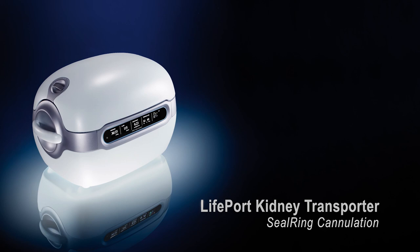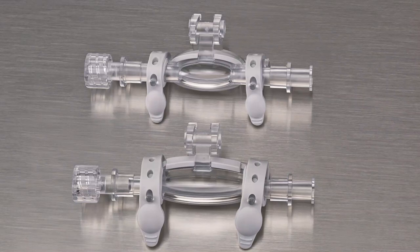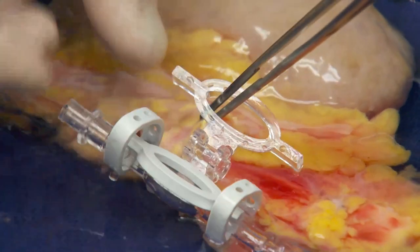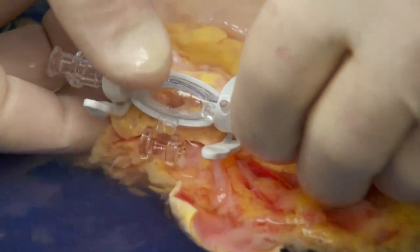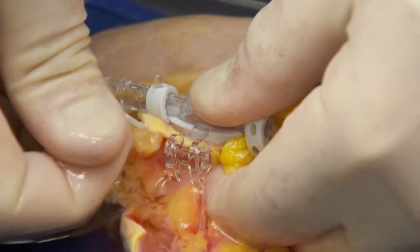Cannulating the kidney with a Seal Ring Cannula. Seal Ring Cannulas come in two sizes: the 7x20mm and the 10x35mm. Both can be used when there is sufficient aortic patch available to create a seal. The 7x20 can incorporate multiple arteries that are close together into a single cannulation; the 10x35mm can be used for arteries that are spread a little further apart. Start by opening the cannula and placing the rigid bottom portion over the aortic patch. Using non-traumatic forceps such as DeBakeys, reach to the center of the rigid plastic portion and gently pull the patch into position on top of the cannula. Once the patch is laid flat, close the top portion of the cannula onto the patch to create the seal, then tighten the outer rubber tensioning straps to complete cannulation.